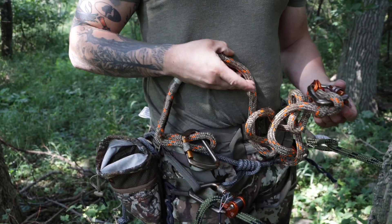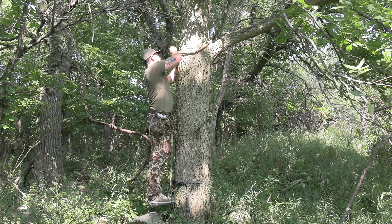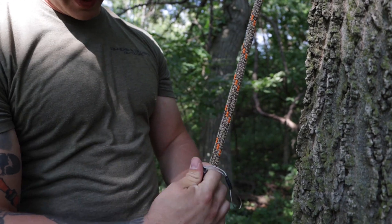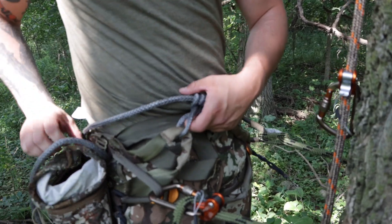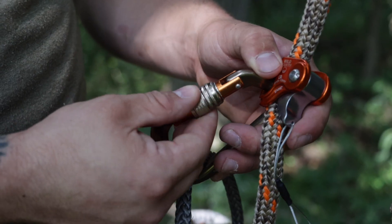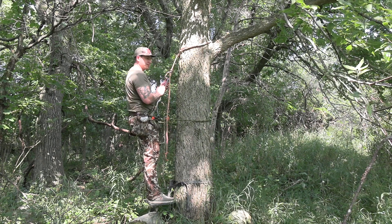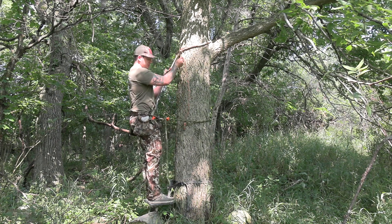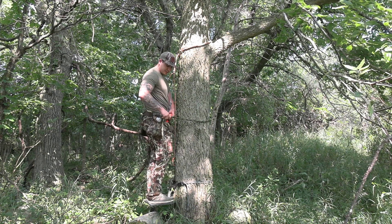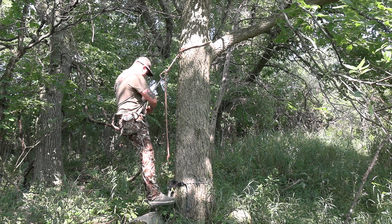With my lineman's rope still hooked up, I'll reach around the tree and hook my tether up. Now with the tether strapped around the tree, I'll run my carabiner down to roughly belly button height and pull my bridge out a little ways, then attach my lineman's rope to the bridge. The carabiners they send have a little safety lock so they can't open if your lineman's rope gets tangled. Once my tether is attached to my bridge, I'll tighten my tether up, adjust the weight onto the tether, take my lineman's rope off, sit back in the saddle, and put my lineman's rope right back in the sys hauler on my left-hand side.